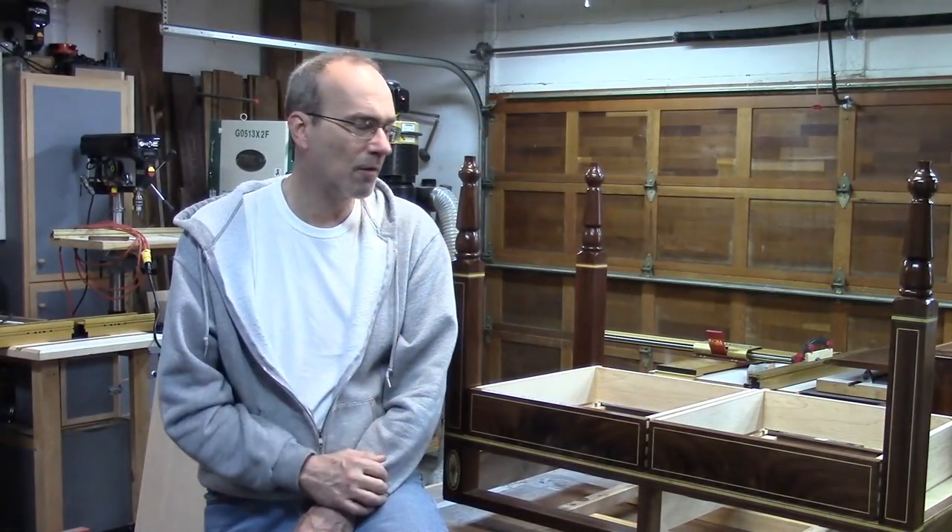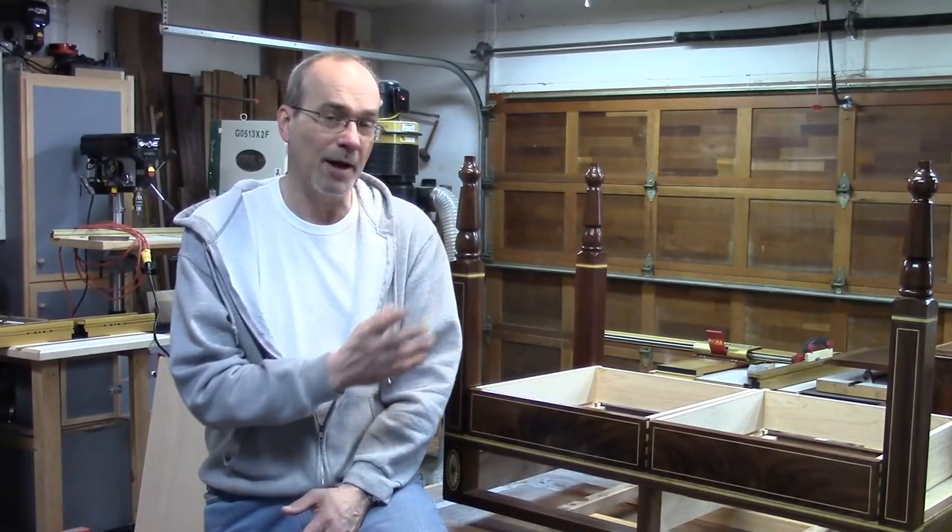That's it for this show. Next time I'll be putting everything together — putting the bottoms in the drawers, assembling everything, putting the timbers in, and applying the final coat of wax. This has been a very long series. I appreciate everybody watching. Please subscribe if you haven't — it means a lot to me. Thanks again for watching.